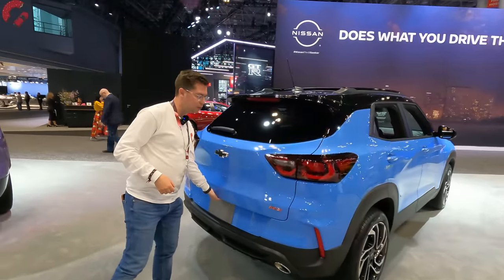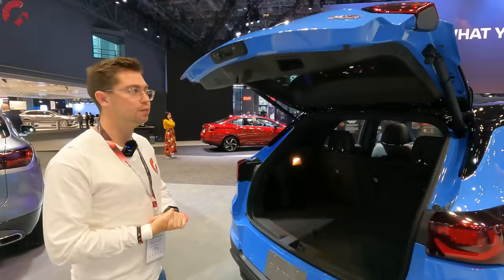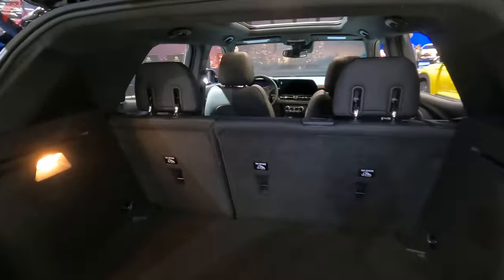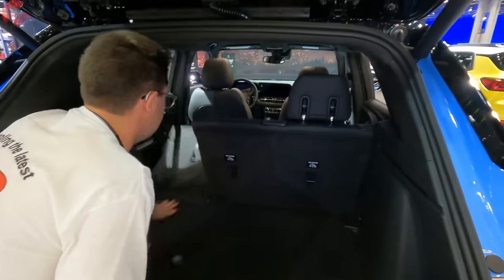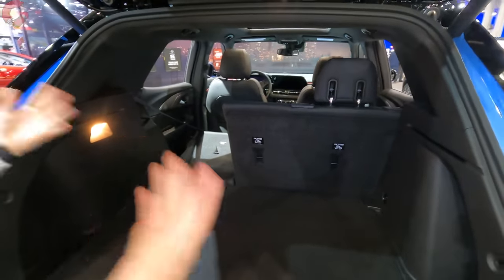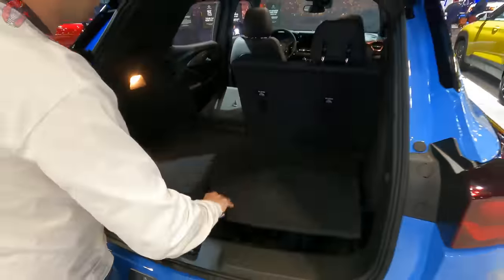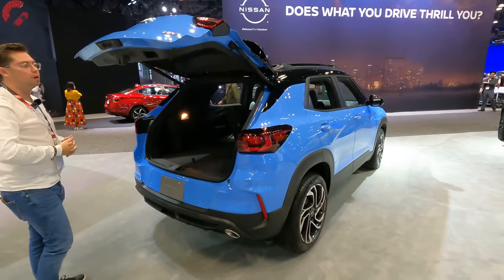Walking up to the tailgate, we do have a power one — a pretty rare feature for this segment, available on fully loaded examples. As far as cargo space, there's a good amount: 25 cubic feet behind the second-row seats, and if you fold those seats down, 54.4 cubic feet — a good amount for the segment. There is also a spare tire integrated underneath the cargo floor. Very impressive job from Chevy when it comes to practicality for this Trailblazer.